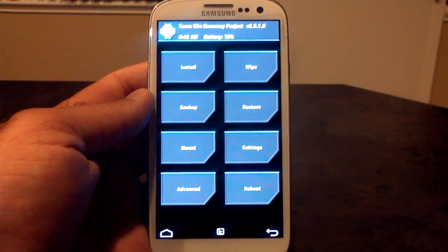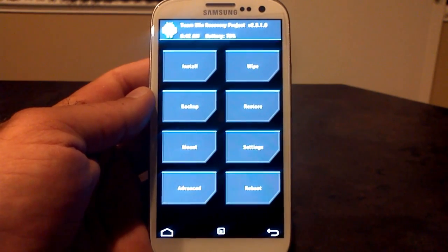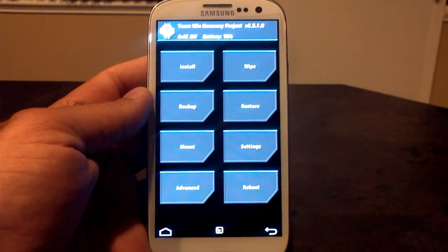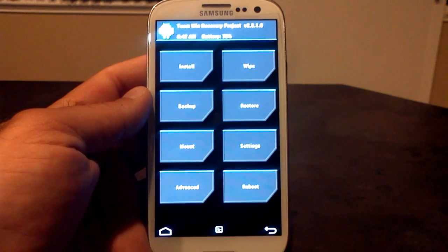First thing you need to do is download the ROM. You can find a list of the supported devices in the description of this video. And if your device is on the list, you're able to run this ROM. Download the ROM, download the gapps, get them on your SD card, and you're ready to flash.